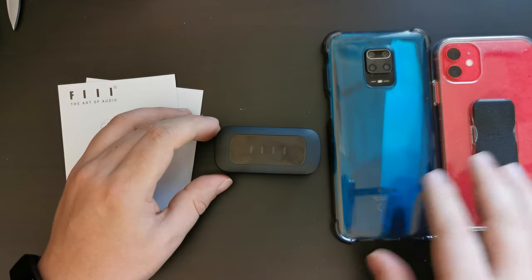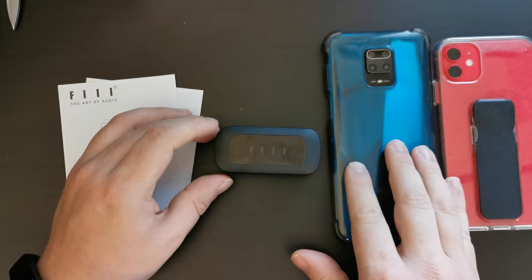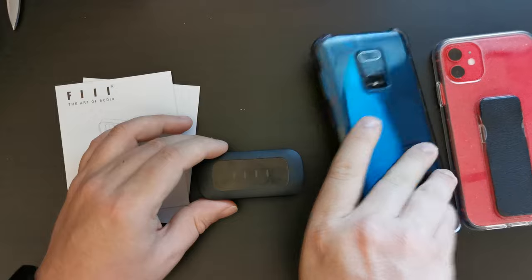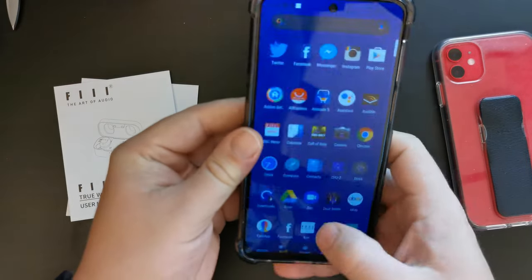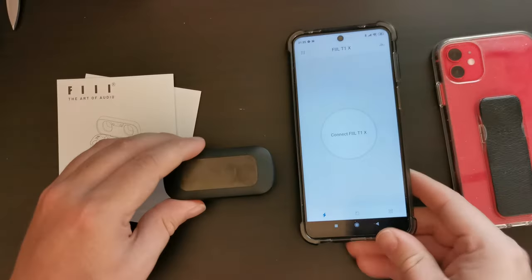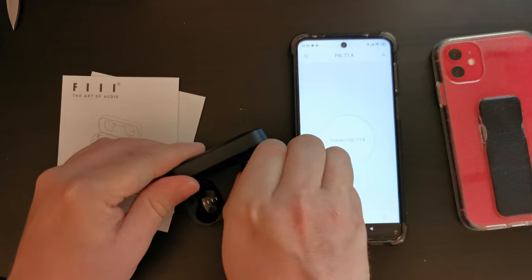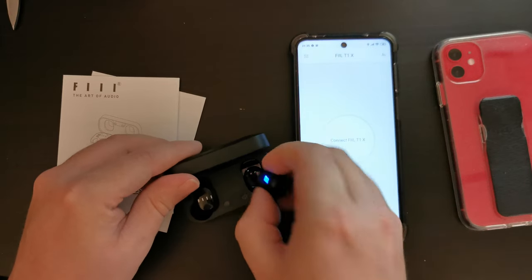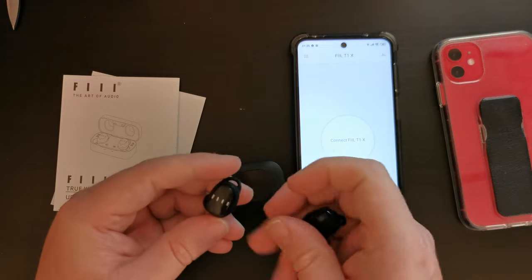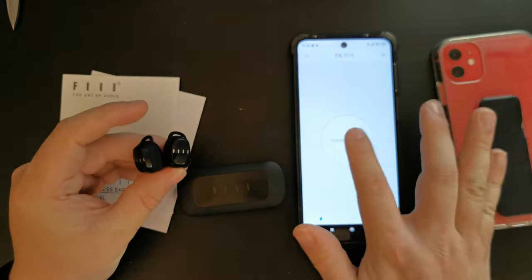I then went ahead and installed the app on the iPhone 11 and the Xiaomi Redmi Note 9S, and it's a really good app. It's under Feel Plus, available in both the Google Play Store and the Apple App Store. Sadly, it's not available in the Huawei App Gallery just yet, and it's not available in the Amazon App Store.